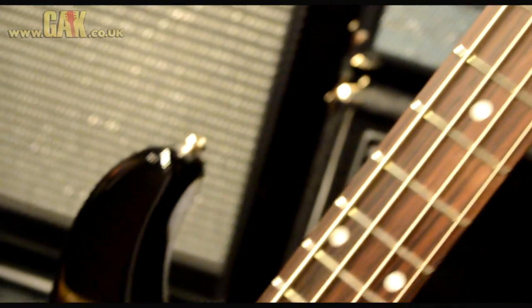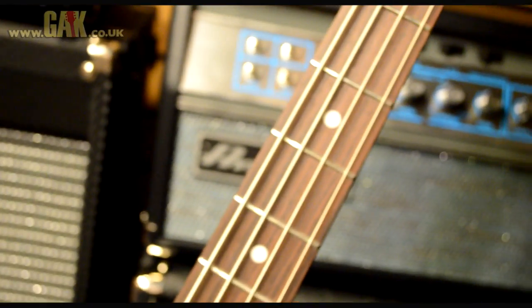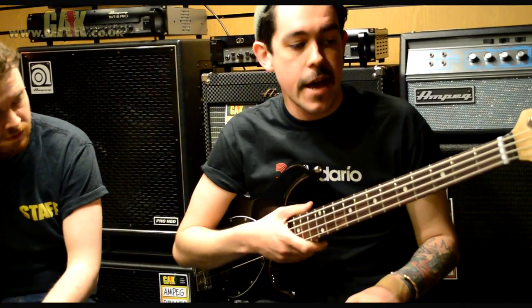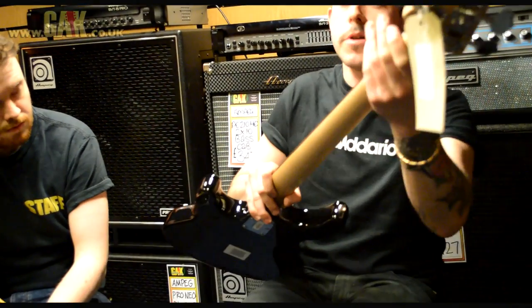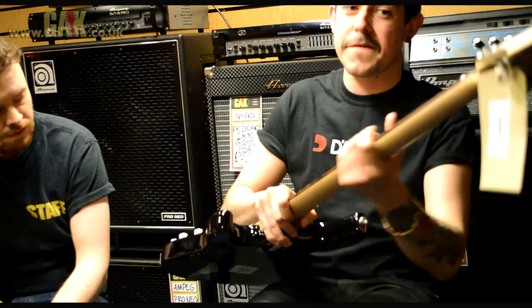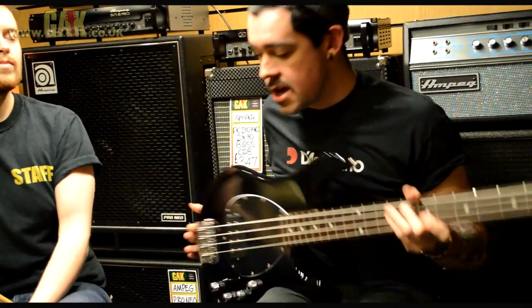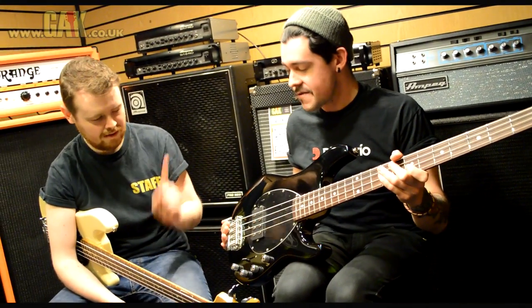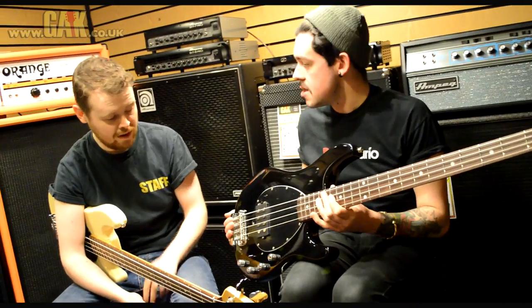It's got a narrower neck profile as well — more like a jazz bass. A standard Stingray is going to be kind of quite wide and flat, whereas this one's got quite a nice taper to it. Modern matte feel. So this is kind of a player's bass — it's black on black with a rosewood neck.